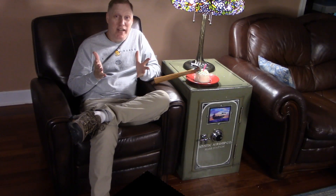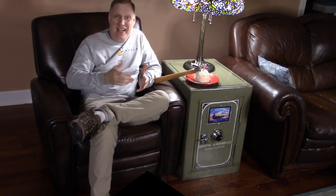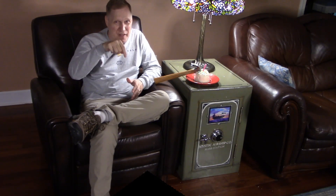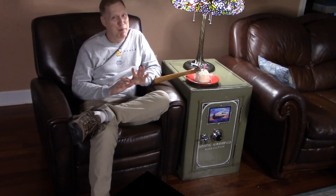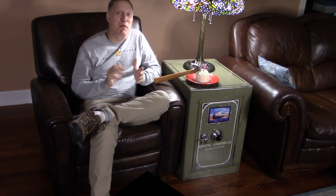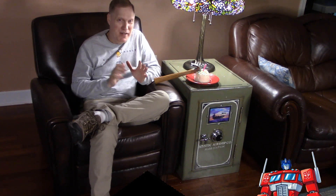We built an end table out of wood and painted it to look like an antique safe. Pretty cool, but you aren't on this video channel to see things that are merely cool, are you? You're here for awesomeness, and you know from seeing our other projects that there is more than meets the eye.